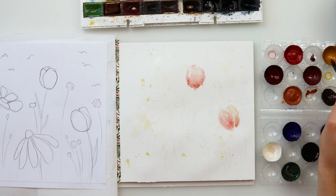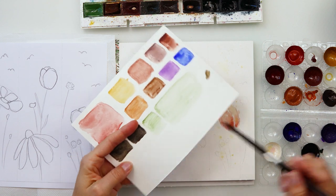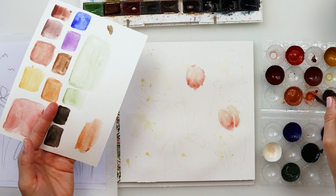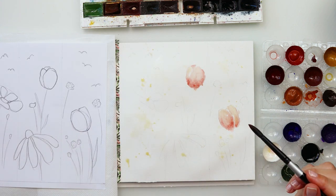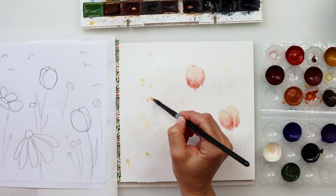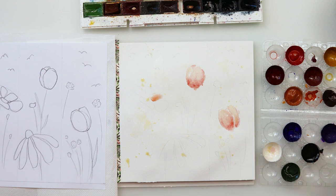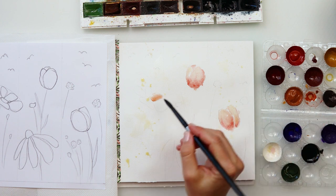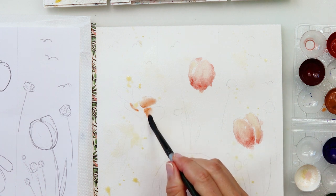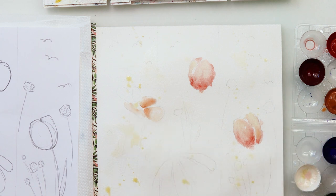I decided to add a little bit of that yellowish color onto the flowers as well, especially on the top. I'm mixing colors, trying to find a beautiful color for the other flowers too. I decided to paint all the flowers different colors, because I want them to be versatile in shape, size, and color. Right now I'm painting in the petals of the left flower.